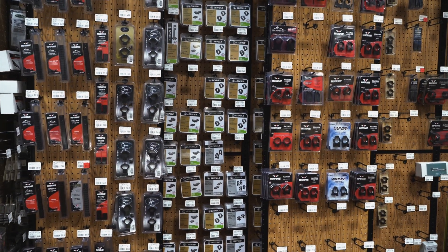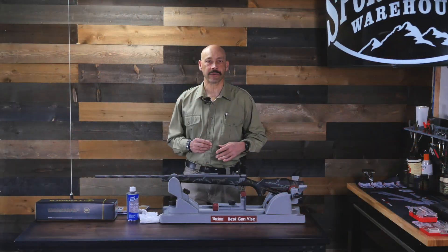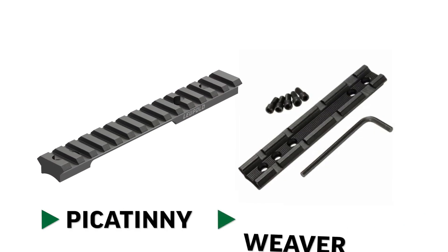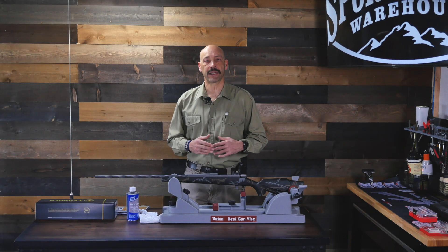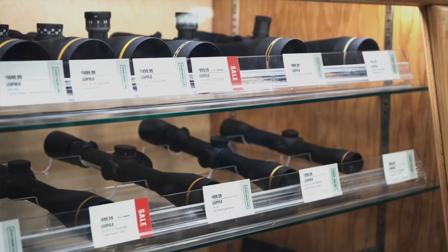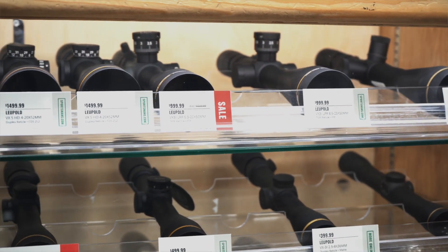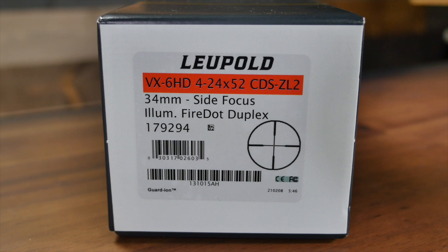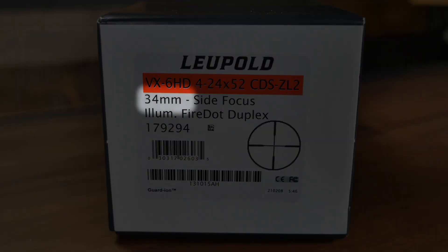Once you've decided which mounting system you will use, you need to choose the correct rings — either ring mounts that match your make and model, or that attach to a standard Picatinny or Weaver rail. A Picatinny rail has squared notches and a Weaver rail has rounded notches. Once you've determined how you will mount, you need to find rings with two crucial measurements. The first is ring diameter, which will be determined by the diameter of the scope you will be mounting. Thinner scopes tend to be one inch; more standard scopes are usually 30 millimeter; and some higher-end scopes may be as large as 34 to 36 millimeter.